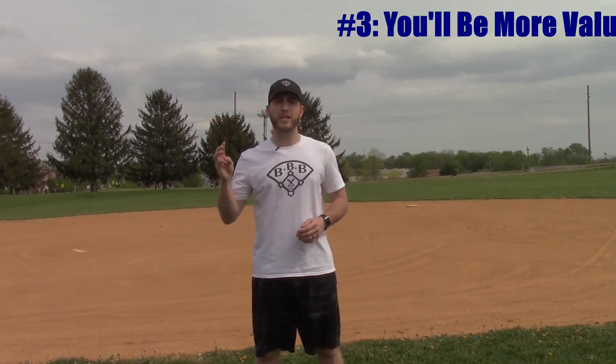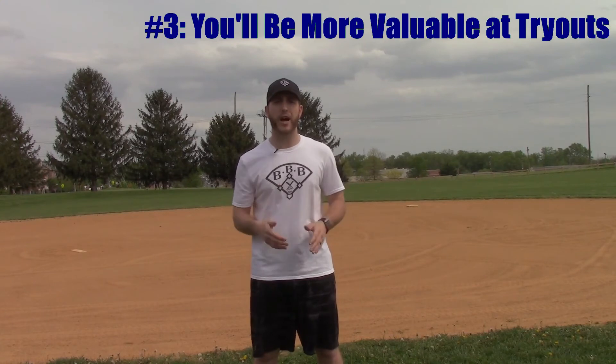My third reason is you will be more valuable at any tryout you go to. Before I talk about this reason, I want to clarify to all players that just because I'm saying that you will be more valuable at tryouts if you play multiple positions, that does not mean that you won't be valuable if you only play one position. There are so many players out there in youth baseball who play only one position, and any coach would be lucky to have them on their team. With that being said, I do believe that you make yourself more valuable to a coach at any level if you can say that you play multiple positions.